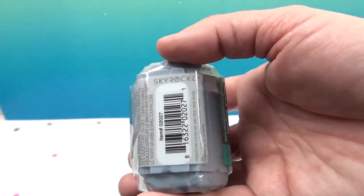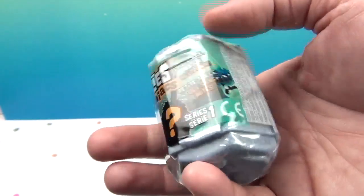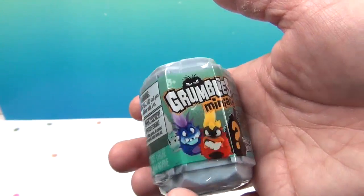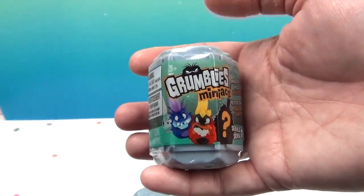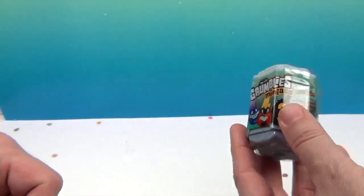We picked up just a couple of these from our Target because we want to see what they look like inside. It says Sky Pocket. So we're going to go ahead and peel off the wrappers at the same time.